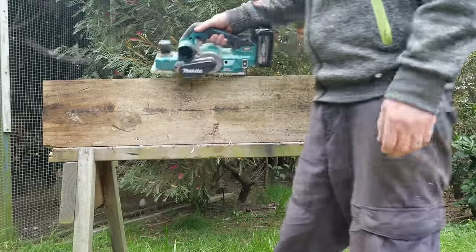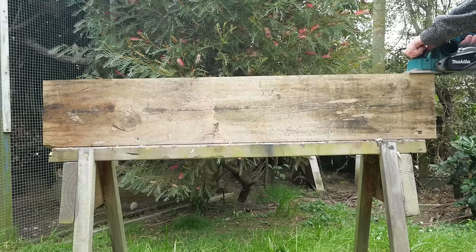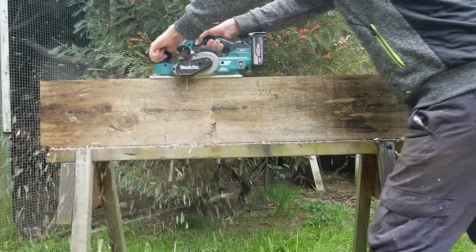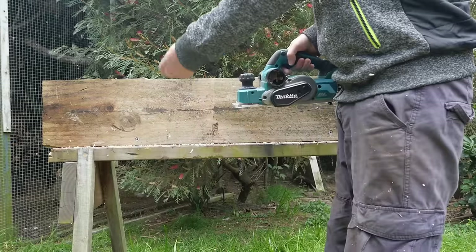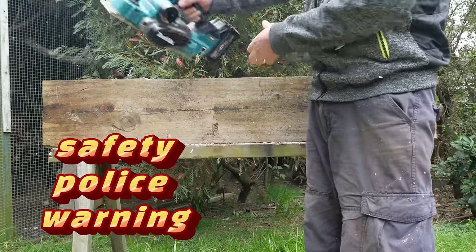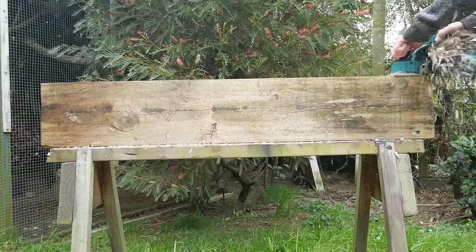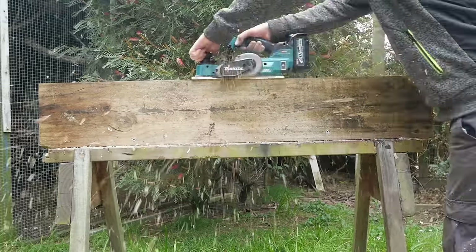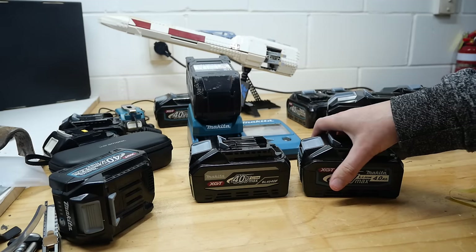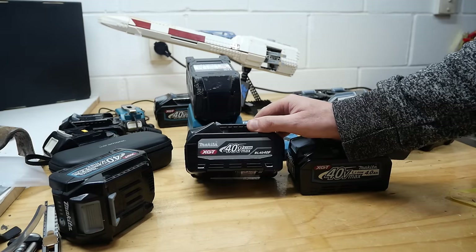Now going to try a stall test between the two 4Ah batteries on the planer. Starting with the F battery - I'll start off then go as fast as I can. Once you saw the chip size change, that's because it's clogged up - that's what happens when you go too fast. But there was plenty of juice there. You can push it pretty hard. Now the original 4Ah battery stall test - it's hard to push it as fast. We really need the Torque Test Channel to do it properly with his machines and instruments, but I'm trying to show you what it's like in a real-world situation.